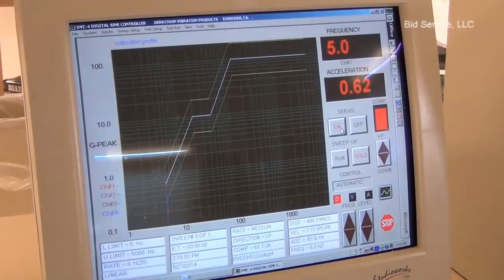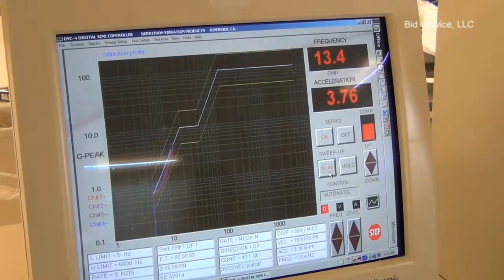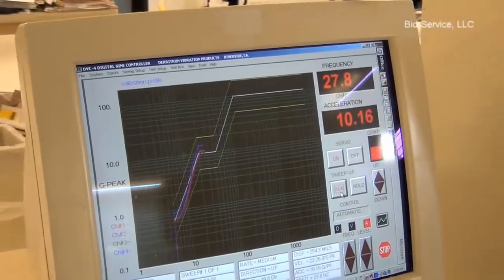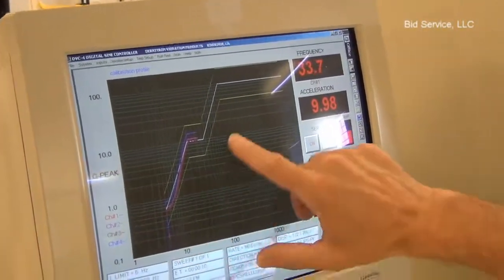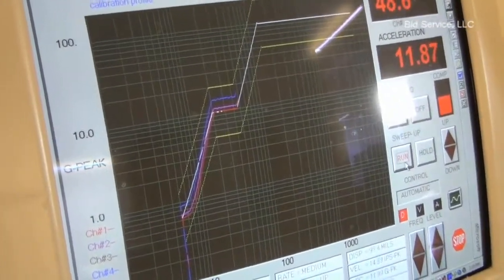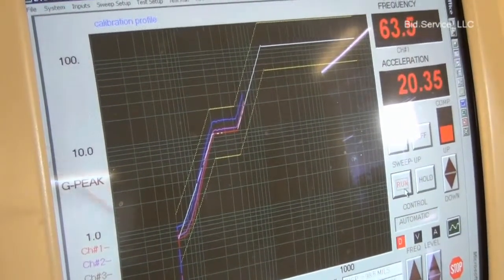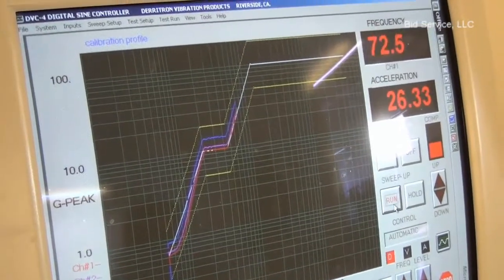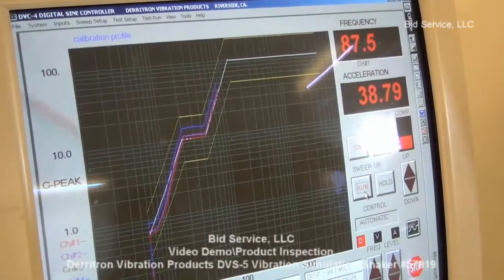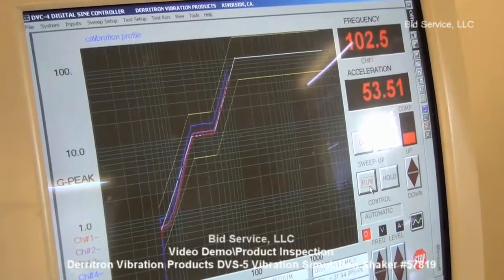I'll bring the servo on first and then I'll run the sweep. The brown is a little hard to see, but you can see the four channels and their response. This is just demonstrating that the input channels are working by using the servo output as the frequency generation.